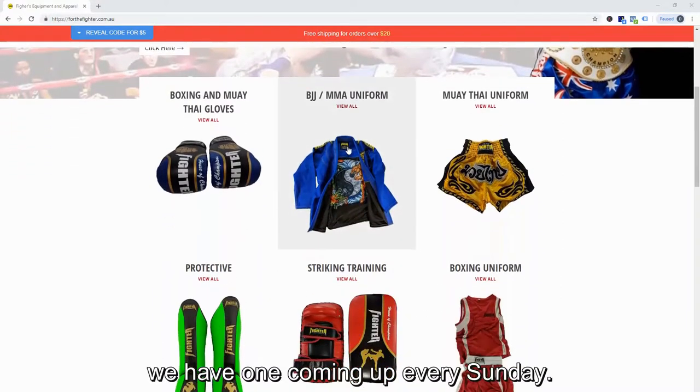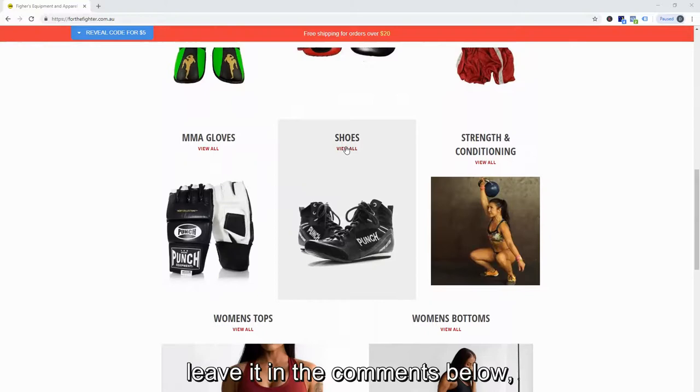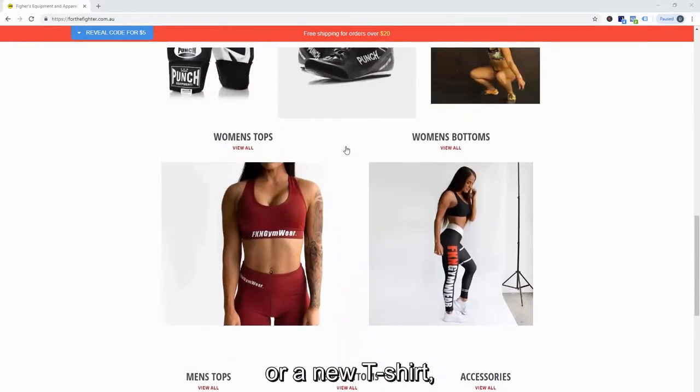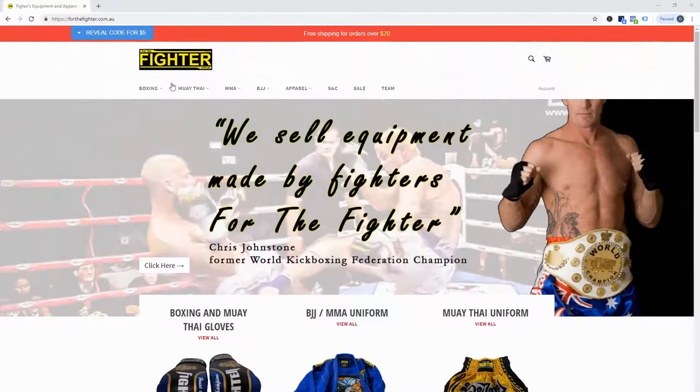Enjoyed this Ask a Fighter segment? We have one coming out every Sunday. If you've got more questions for us to answer, leave them in the comments below or send us a private message — we would love to hear from you. If you're looking for some great equipment or a new t-shirt, head on to our website at www.fortefighter.com.au.